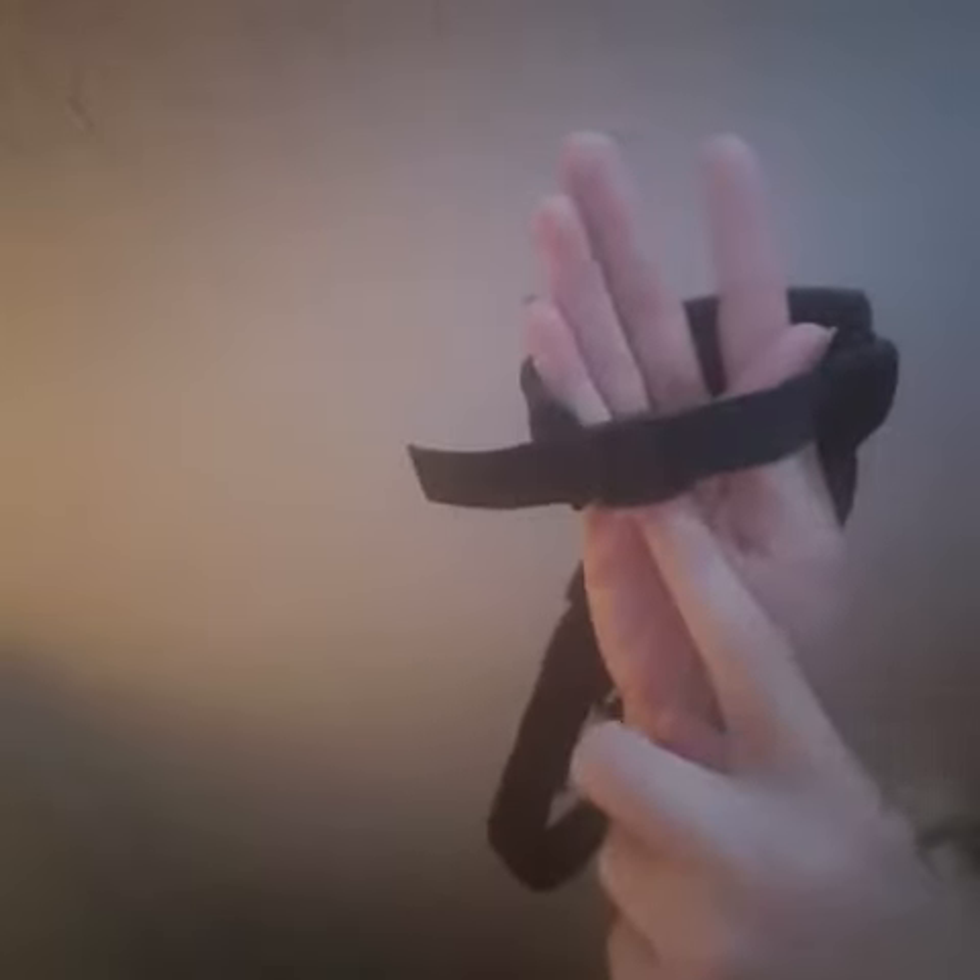I just ordered this muzzle, and this is the way it's supposed to work. This is where the snout goes, and you see this strap — that is how you adjust how tight you want it to be so that the dog doesn't open its mouth. It's an adjustable strap that doesn't lock.